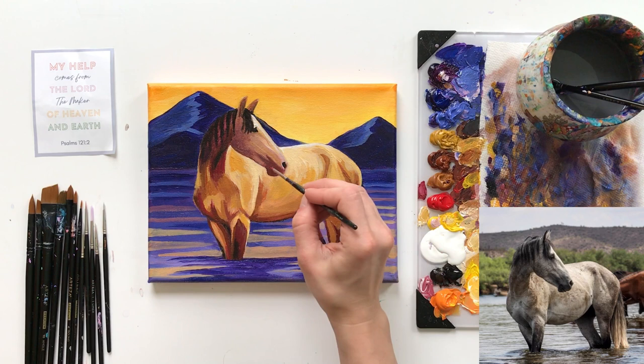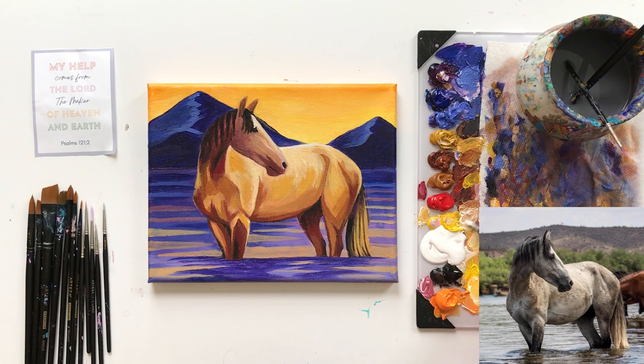Now let's pull out those bright highlights right around the legs of the horse again with white, cadmium yellow, yellow ochre, and a very tiny amount of prisma violet. I recommend adding cadmium yellow if you really want to make it vibrant, or you can tone it down on the yellow and not add cadmium yellow.